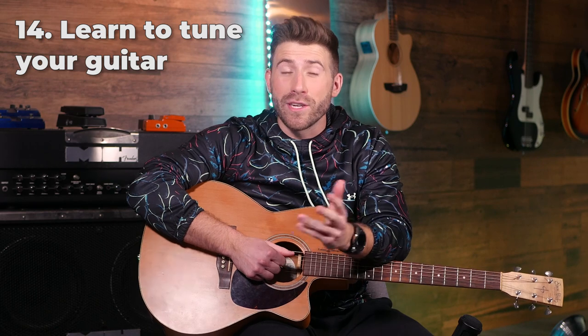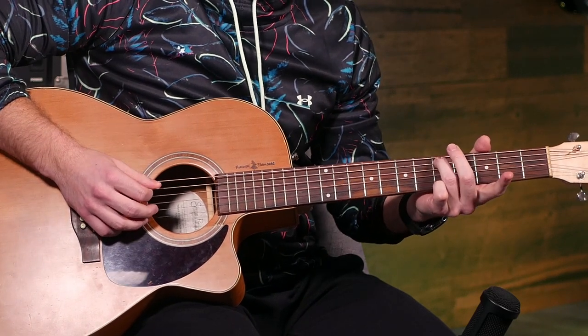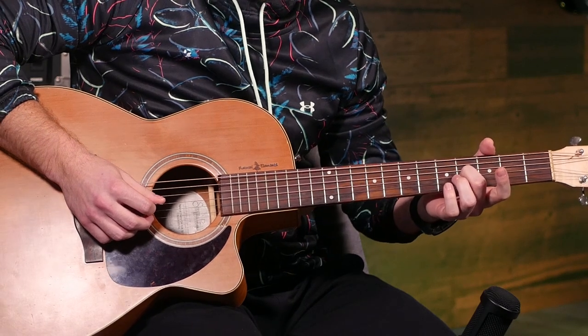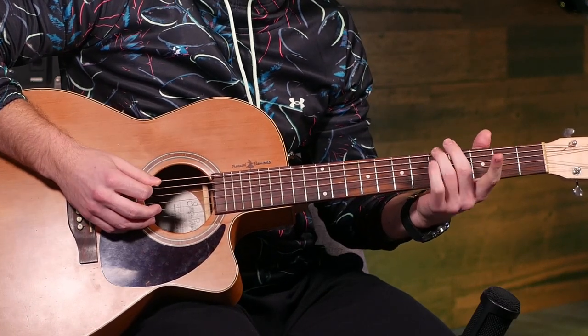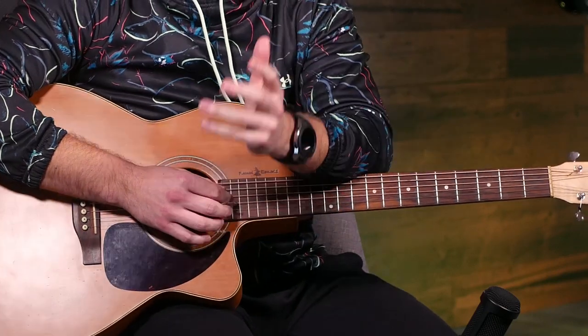Learn to tune your guitar by ear — it's a great way to train your ear and make yourself a better, more accurate musician. The hardest part is the open string or having one string at the right note, but if you're just playing by yourself, get it close; all that matters is that each string is tuned relative to the others. Start with your fifth fret on your sixth string — that matches the open fifth string. Same from fifth to fourth, then the same again. The only one that's different is your third string, where you tune the fourth fret of your third string to the open second string, then move on from second to first at the fifth fret.